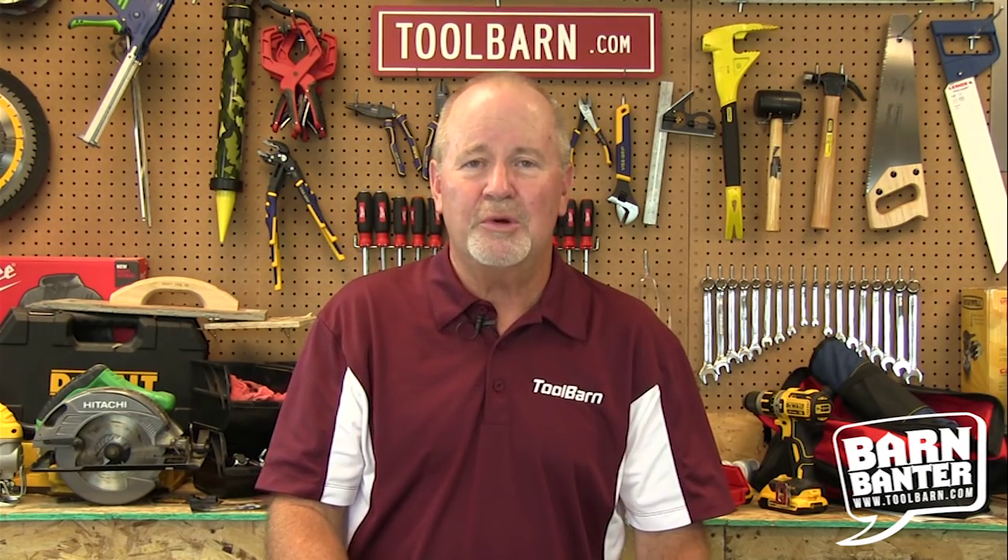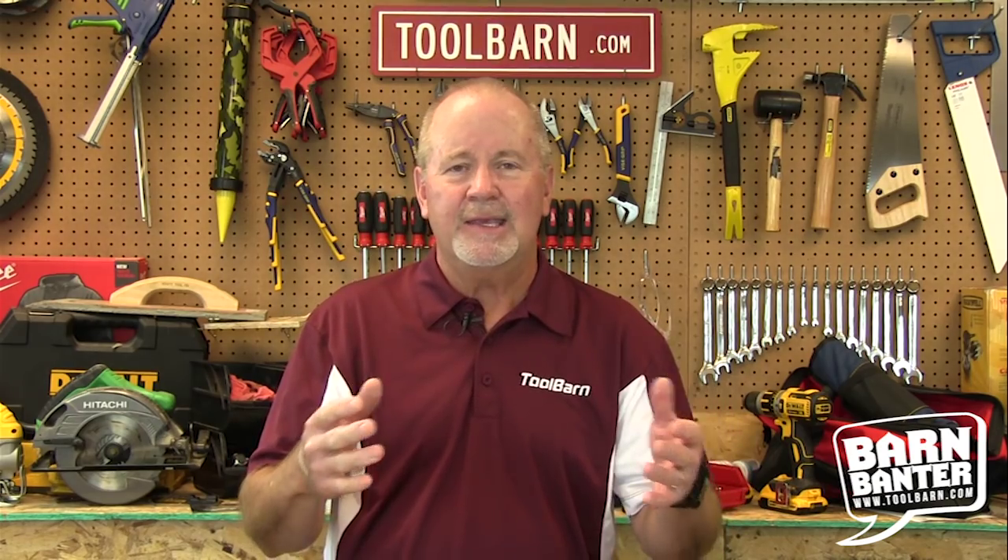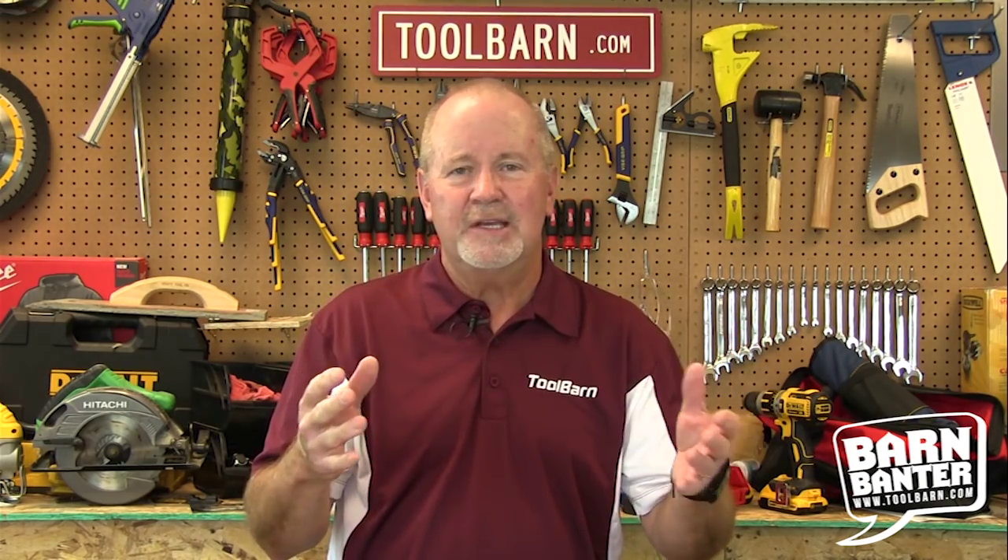Hi everybody, Gary Williams here for ToolBarn.com's Barn Banner and today we're going to talk about cabinets. Not the kind that the President of the United States has with those secretaries of this, that, and the other thing. We're going to talk about cabinets that are actually useful to us in our everyday lives.